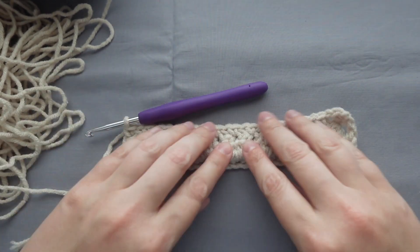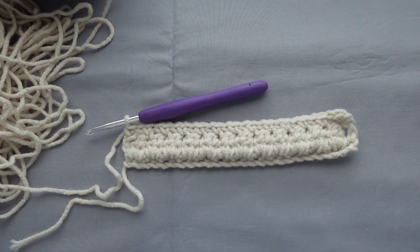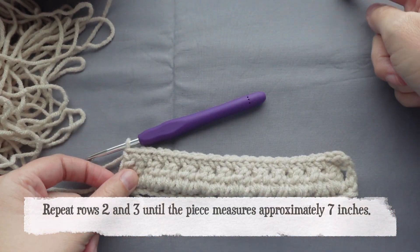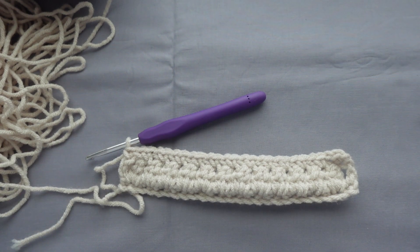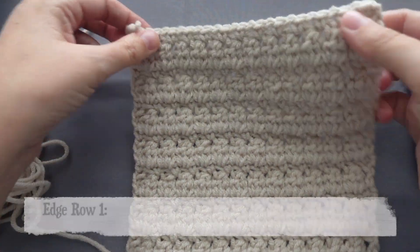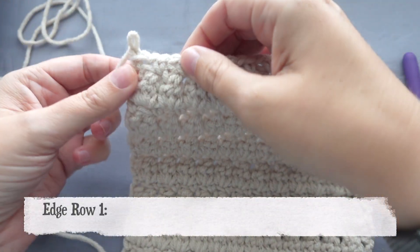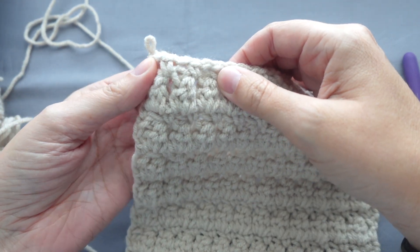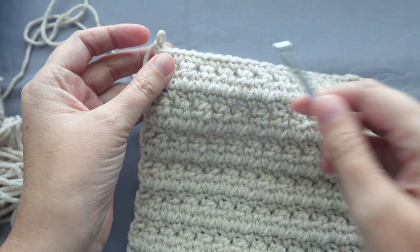To make this square, you repeat rows two and three until the square is about seven inches. For the border, I would like to mention that I did finish on a row three, so don't finish on a row two, but finish on a row three.